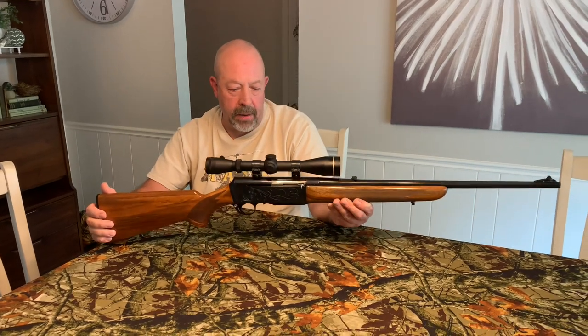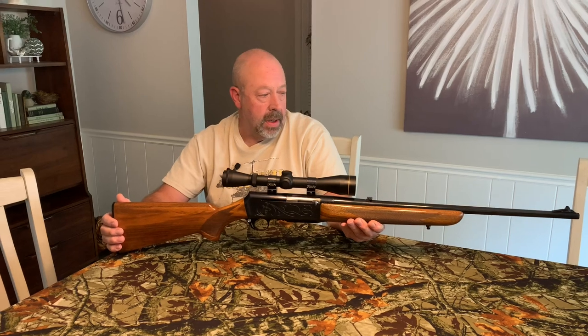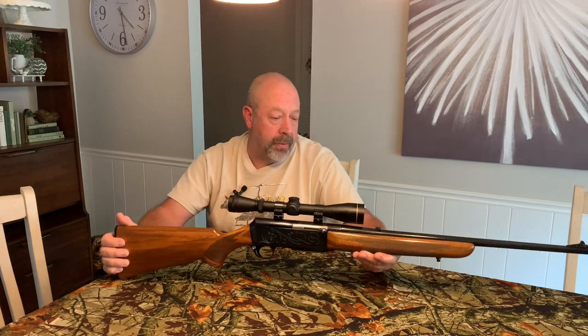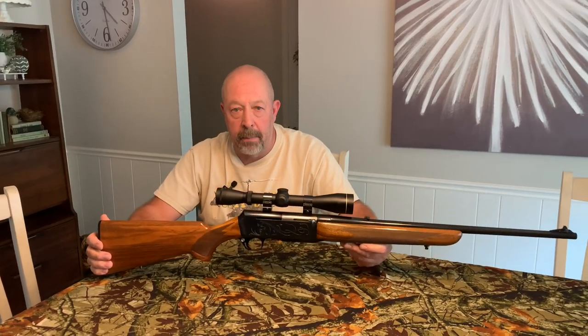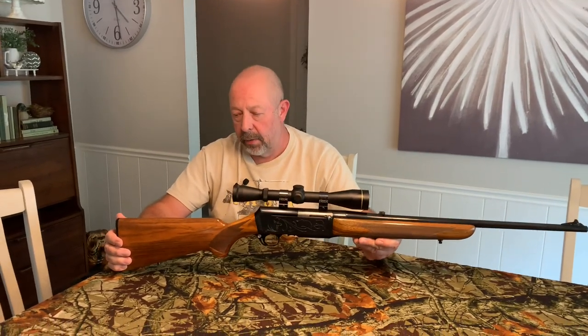This rifle was built in 1967, and it's the first year of production. It goes way back with my family — it's been in my family for 55 years. My mom bought this for my dad in 1967 for Christmas.